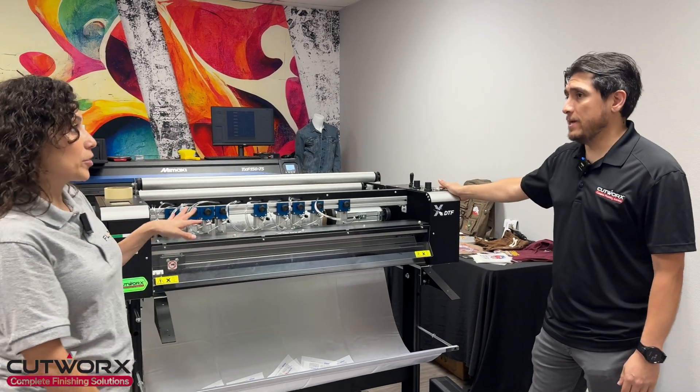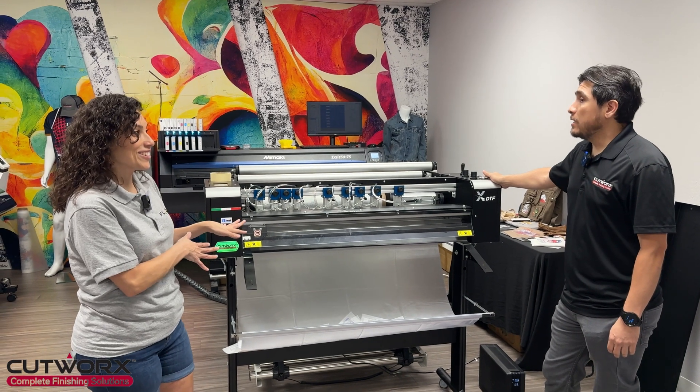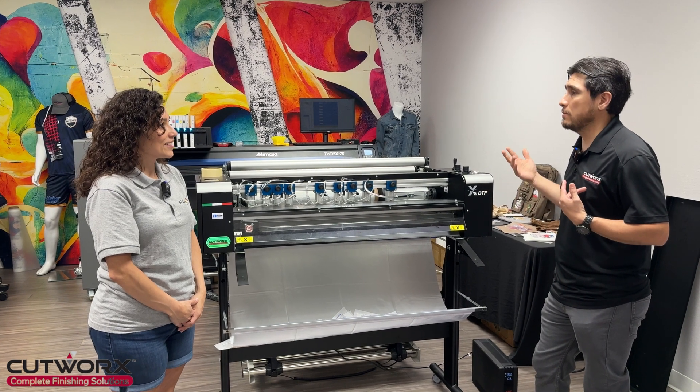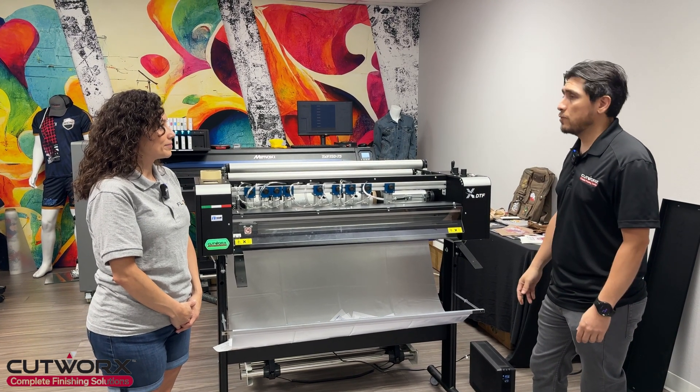So it's high production? Yes, even though it kind of looks like a small one, this is high production. It cuts super fast. You can change and adapt it to cut at the speed of your printer, but it will cut super fast.